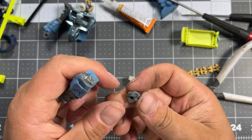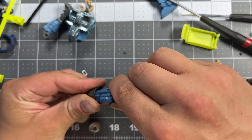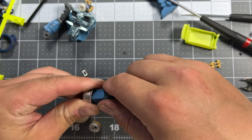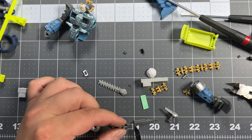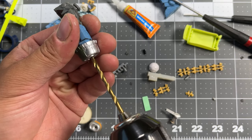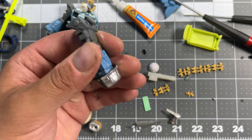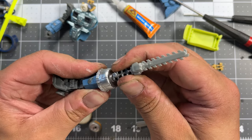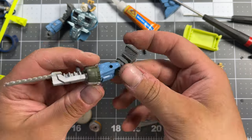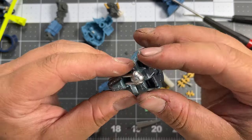The first thought I had was giving this guy a chainsaw hand, and that's exactly what I'm going to do. Here's a piece from a model airplane — I'll drill it out so it fits. You can also buy these little accessory packs, and one of them had a little chainsaw. I think that looks appropriate.